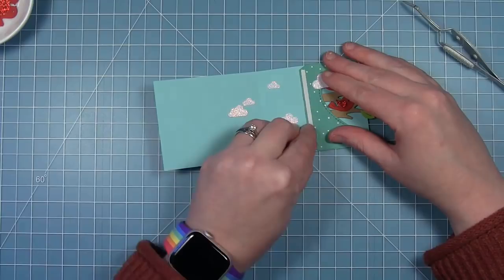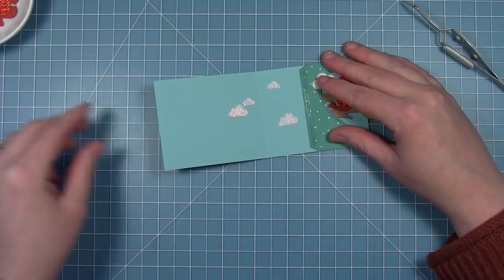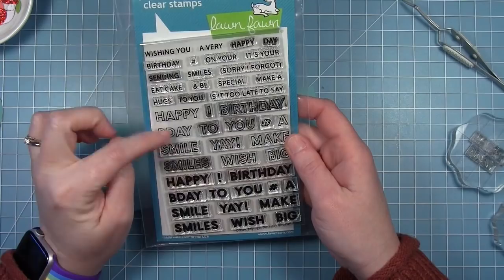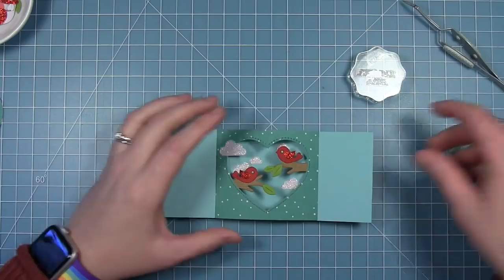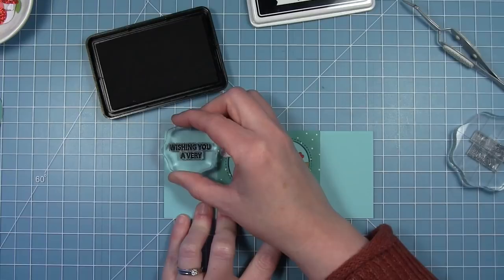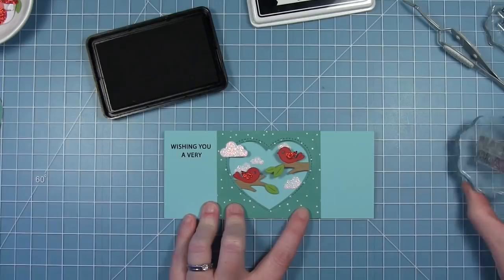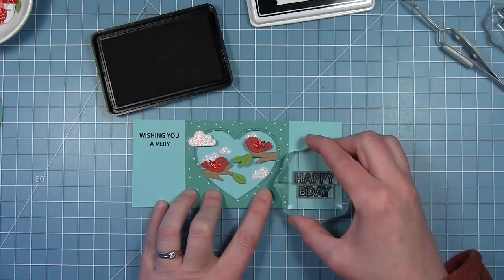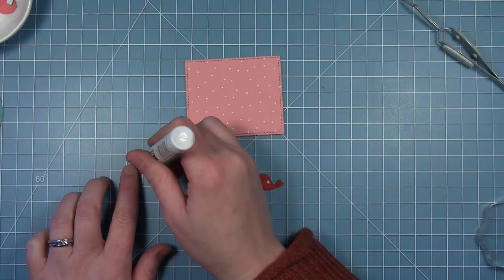Now I can fold it over to the right side, pull off the other liner paper for the other tab, close my card, and pick up that adhesive — and now I have that window in the middle of my card. For the sentiment I'm going to use stamps from the Offset Sayings Birthday set. I'll have part of the sentiment on the left side that says 'wishing you a very,' then stamp the other half on the right side down low — 'happy b-day' — so you get a dynamic look with the sentiment going from top left to bottom right.